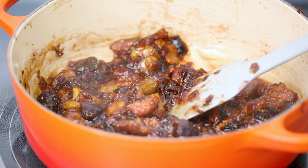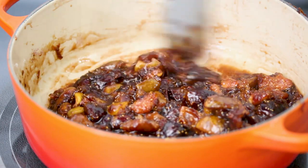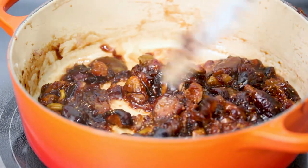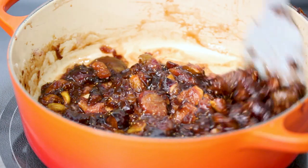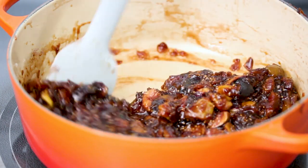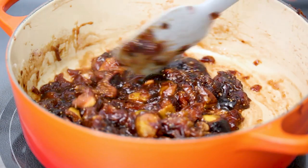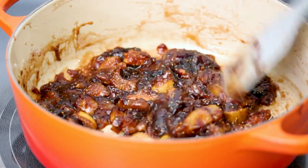Now just turn off the heat. And once it cools, we're going to give it a taste — and if it needs more vinegar, you just go ahead and add it in. There you go. You have a delicious fig and onion jam. Super easy to make. Delicious over almost anything, or just eat it on its own — no judgment.